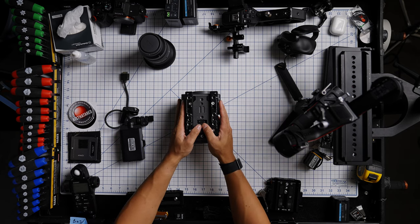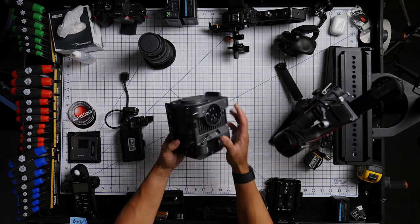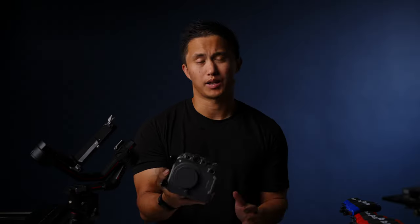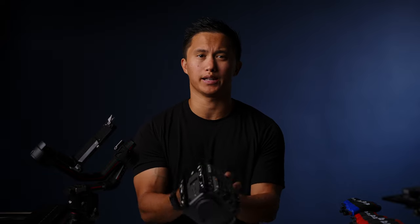So here's the camera body and it's pretty much stripped down all the way. As you can see it's super small and light, and that's one of the big reasons why I love this camera so much — it packs such a big punch in such a small body.